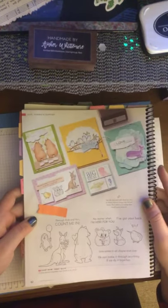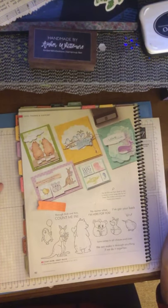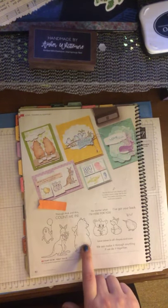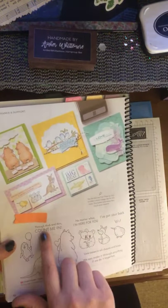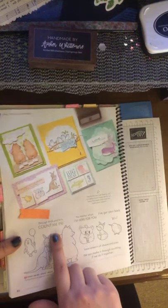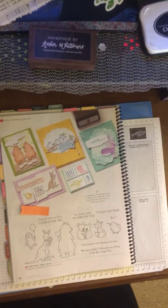I've got a sticky note on page 82 for an animal set called Count on Me. I love animal sets. It's got a penguin with a balloon flying, a kangaroo with flowers, a bear, two koalas hugging each other, a fox, and a kiwi — adorable. It says 'thick and thin,' 'count me in,' 'no matter what, I'm here for you,' 'I've got your back,' 'love comes in all shapes and sizes,' and 'we can make it through anything if we do it together.' Really cute sentiments.